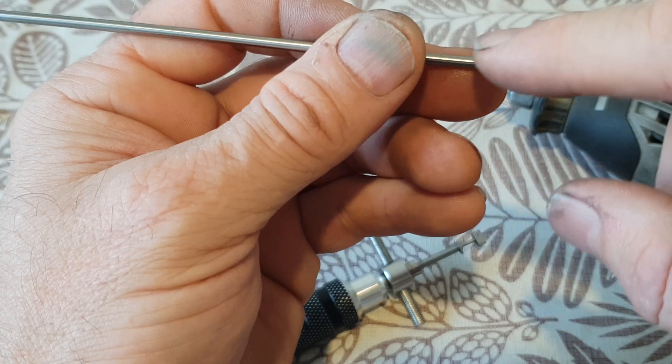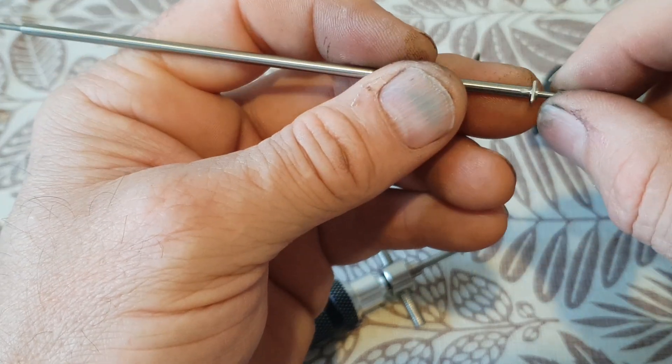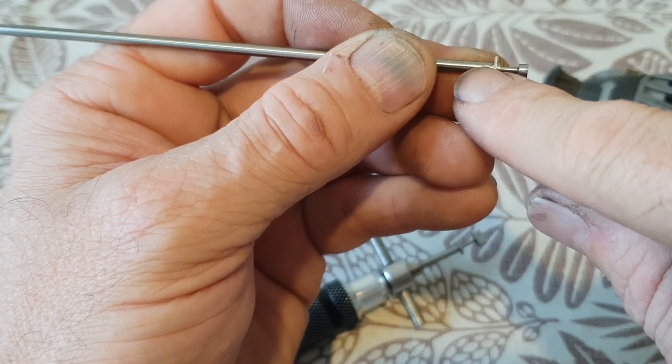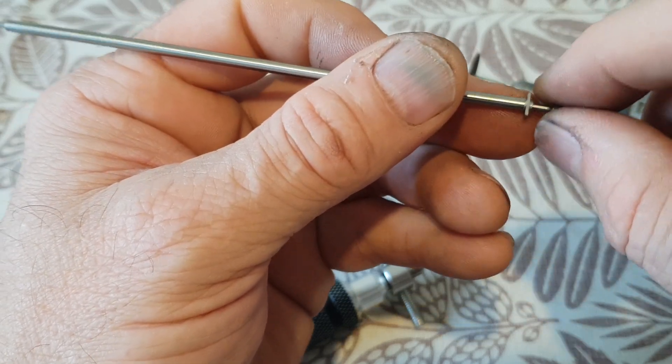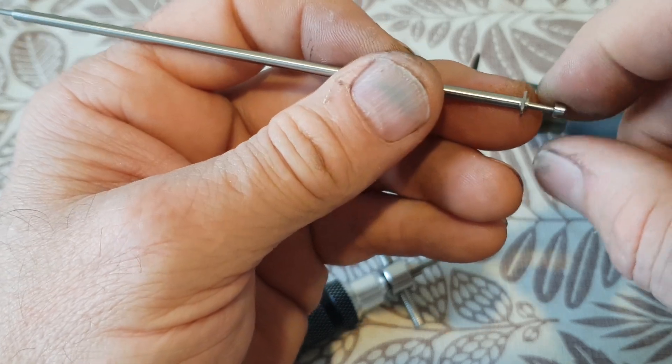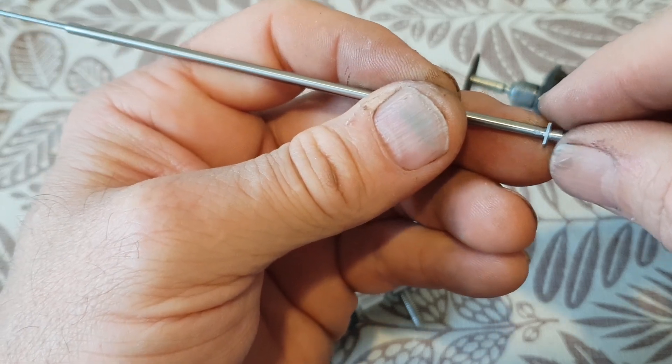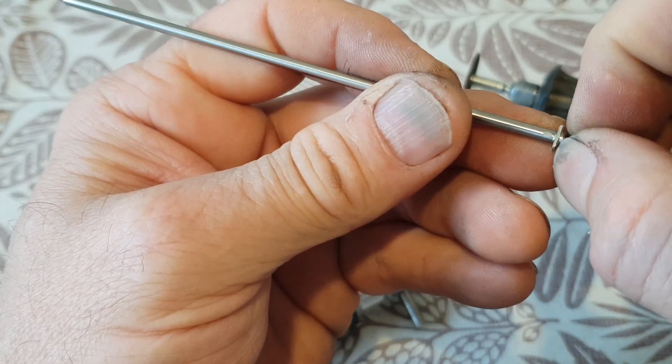Once you've got the tip produced, you're going to have to cut down the material evenly on both sides. Be really patient with that, because if you're like me you'll nick the shaft — as I did here. Not a big deal, it's not going to affect the performance of the tool.